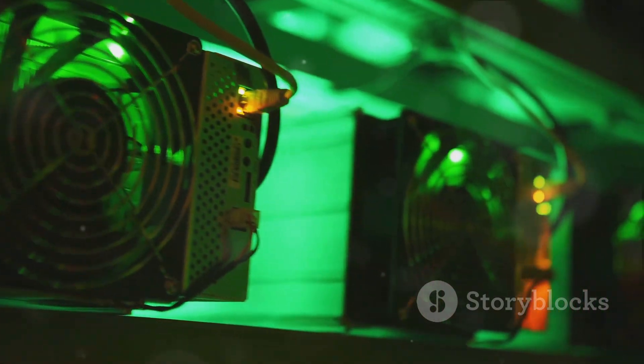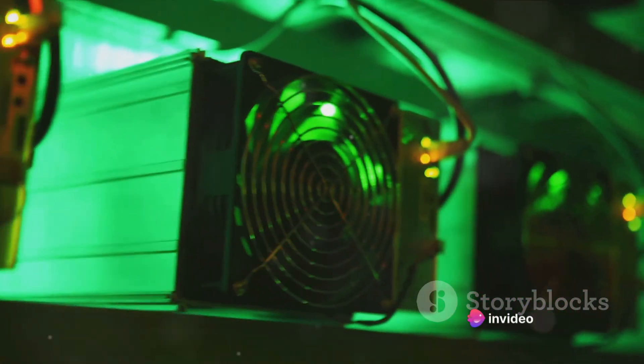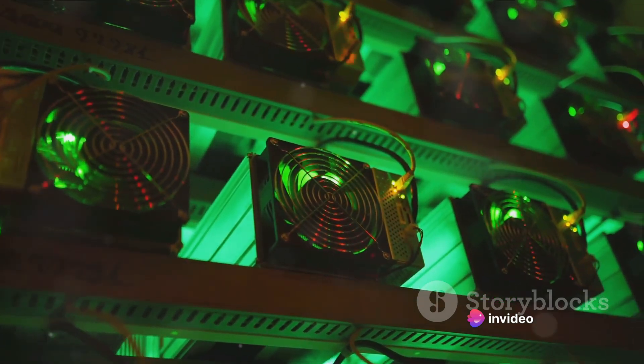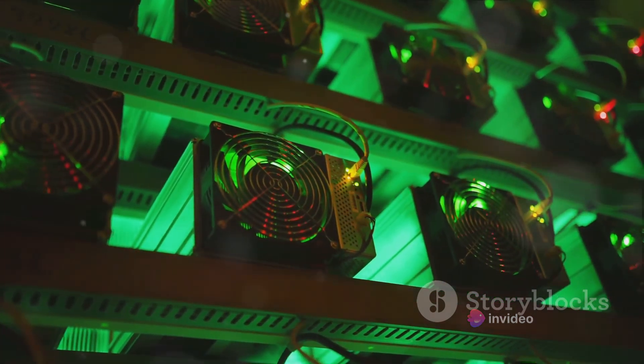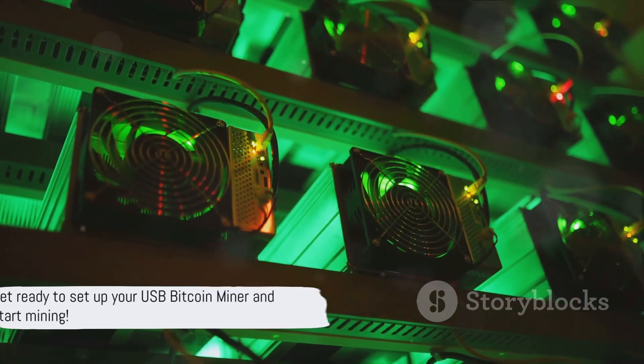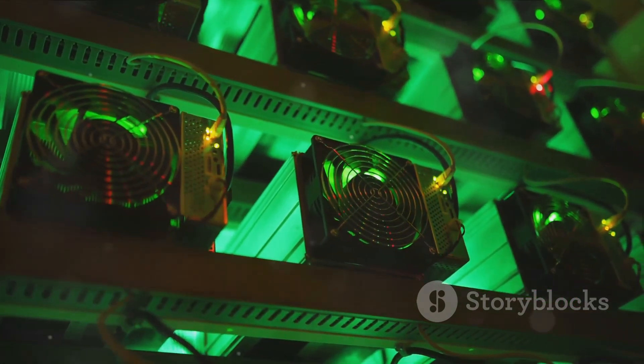Remember, mining Bitcoin is a bit of a lottery. Even with the best hardware, there's no guarantee you'll strike gold. But with the right approach and a little bit of patience, you could hit the jackpot. Armed with this knowledge, you're ready to start setting up your USB Bitcoin miner.